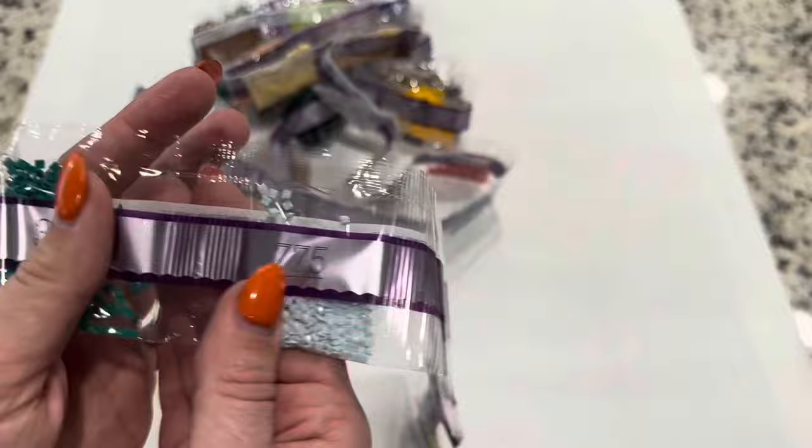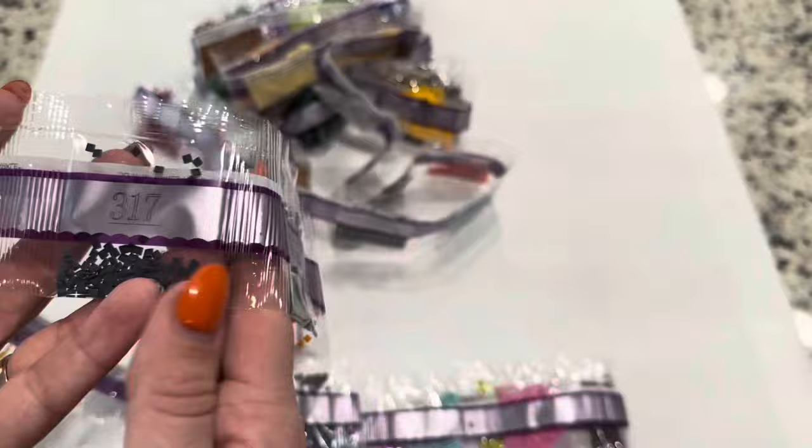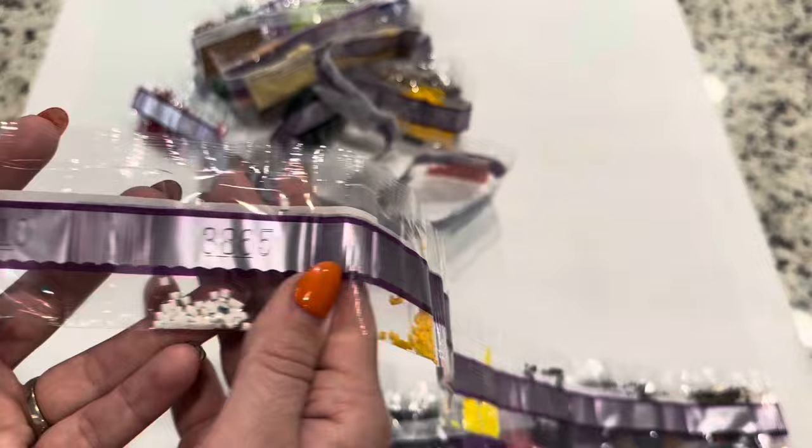These are our smaller drills. If you're wondering why they are not in order of number, it's because Diamond Art Club packages their drills by weight instead of by the DMC number.